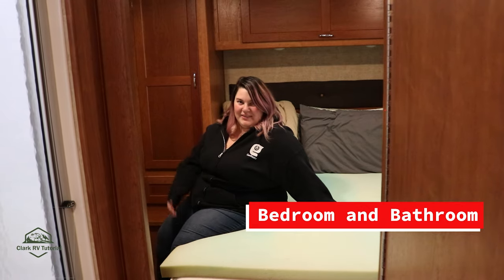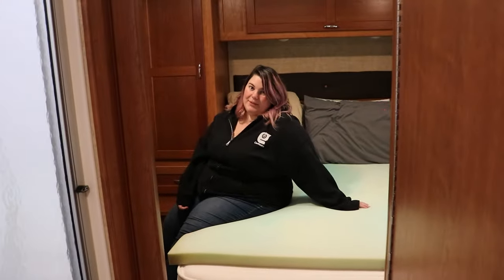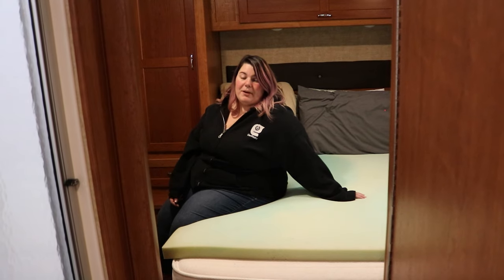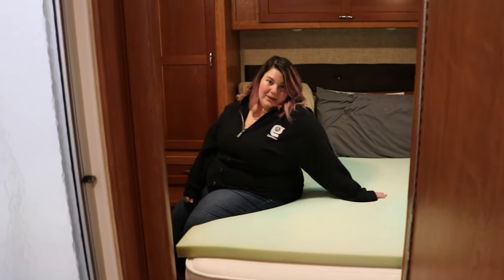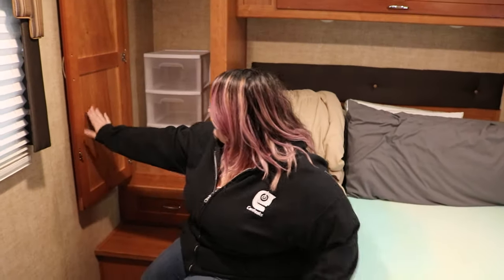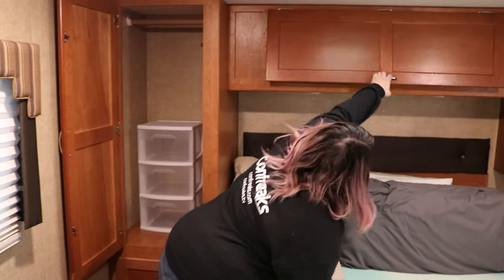Now we'll tell you about the features on the back half of the RV. We have a fully functioning shower as well as a small bathroom with a toilet and sink. Remember to use only the special toilet paper as outlined in previous videos — do not bring your own from home. We provide special toilet paper both in the bathroom and in the basement of the trailer. There's also a full queen-size bed in this bedroom, and we provide linens as well as pillows, but you're welcome to bring your own. We also have a 24-inch TV for your viewing pleasure, as well as plenty of storage space in the cabinets.